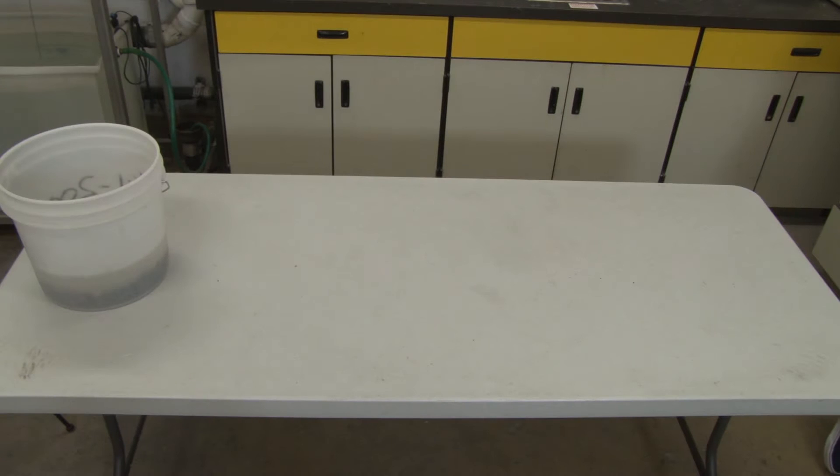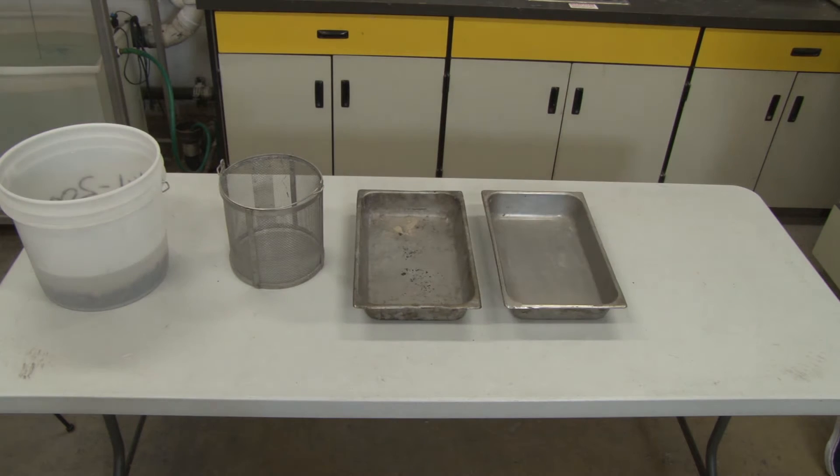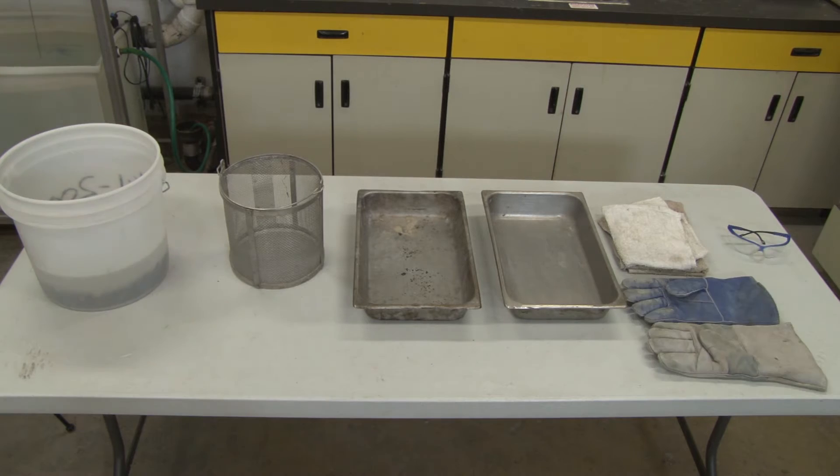For the coarse aggregate specific gravity lab, we're going to need aggregate that has been soaked for at least 24 hours, a basket, two pans, and some dry towels. We might also need safety equipment including an oven mitt and safety glasses.